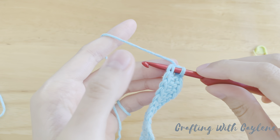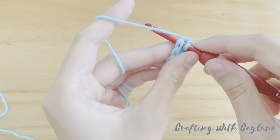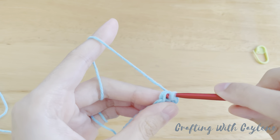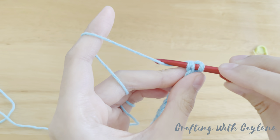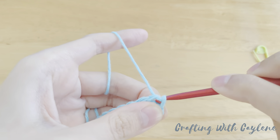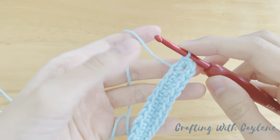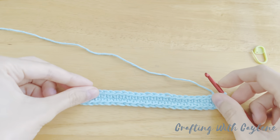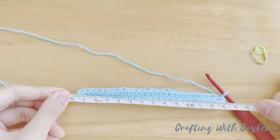A little tip to make your joins tighter is to make your slip stitch a little differently. Normally when you make a slip stitch, you do a yarn over and pull through. But what I like to do is instead of doing a yarn over, I do a yarn under, which means your yarn goes under your hook, then pull through. You'll notice that you get a tighter join. This finishes off the base of your bag and you should have a total of 48 stitches all the way around. The base of my bag is about 13 and a half centimeters long.